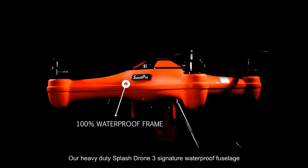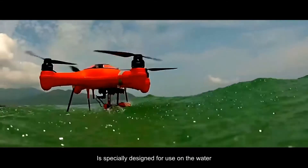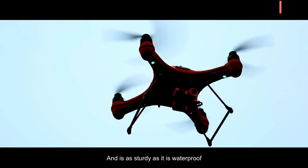The heavy-duty Splash Drone 3 signature waterproof fuselage is specially designed for use on the water and all-weather flying, and is as sturdy as it is waterproof.